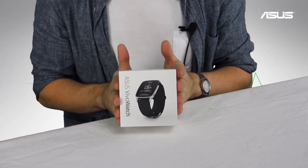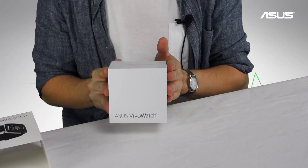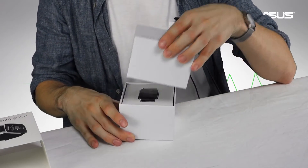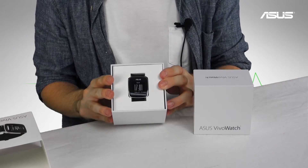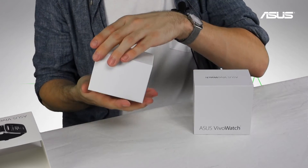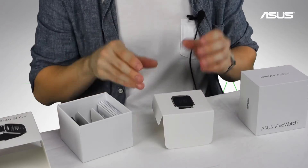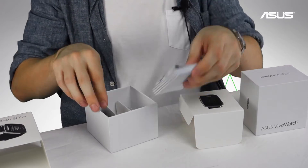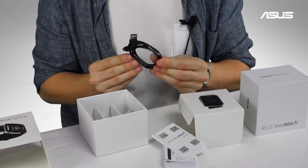Here is our Vivo Watch box — we've got a little picture of the Vivo Watch on the front. We'll just slide this off to get to the box itself. It's all matte laminate so it feels very nice, it's also a little bit snug. The first thing you'll see of course is the watch itself, which is already powered on. Underneath is pretty much everything else you could need: warranty info, instruction manual, and our USB charging cable.